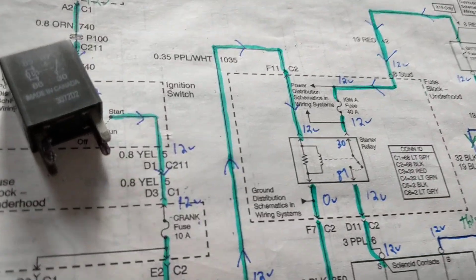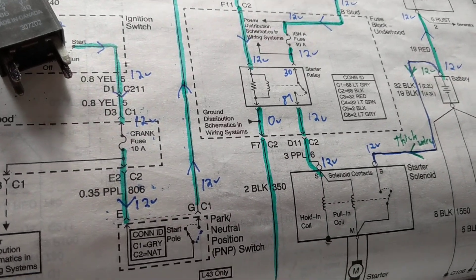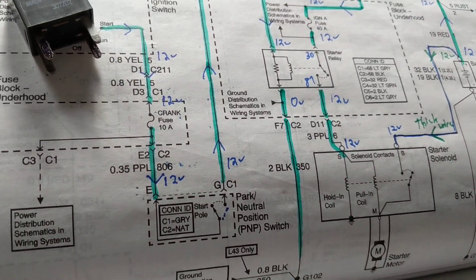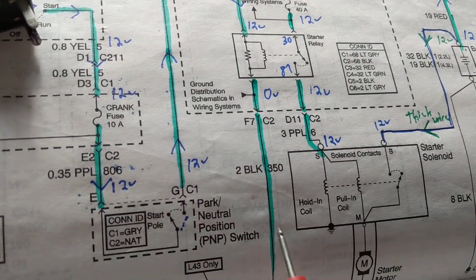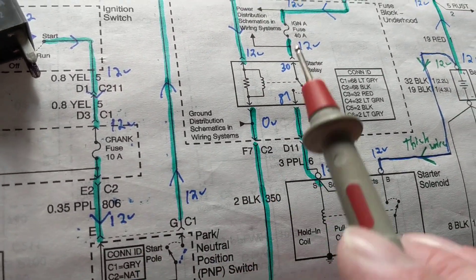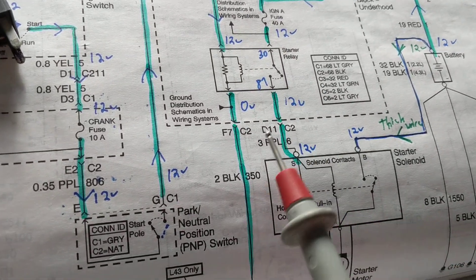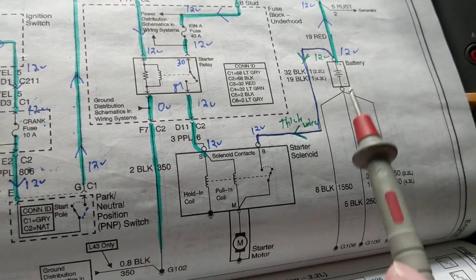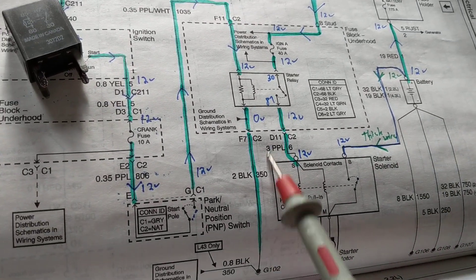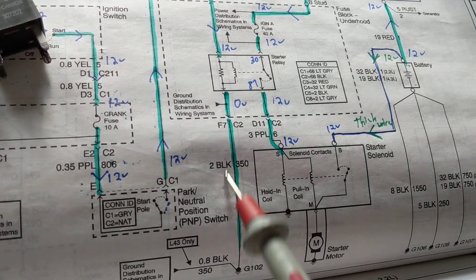Hello and welcome again. We're referring to a starter circuit — a few comments were made trying to understand it. This is a typical starter circuit; the only thing missing is the computer to engage the relay. In all starter motor circuits you'll see a relay, fuses, and the starter motor with the solenoid and the battery.